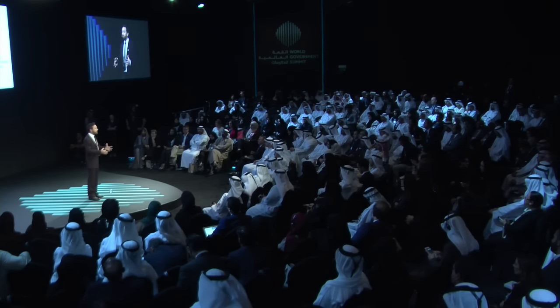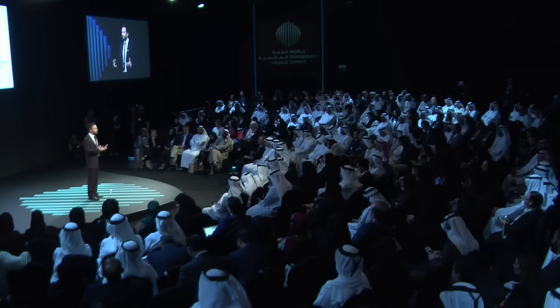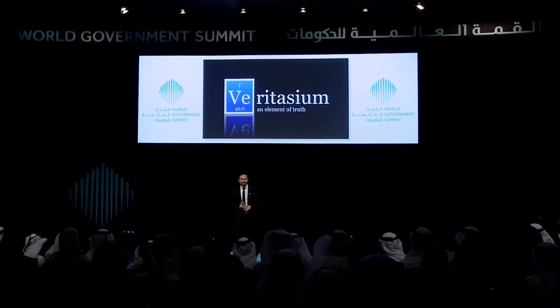It demonstrates the difference that an individual like myself can have. I started making this channel — Veritasium, an element of truth — five years ago. There was no funding behind it, no organization, no real plan. I did this for the love of teaching.